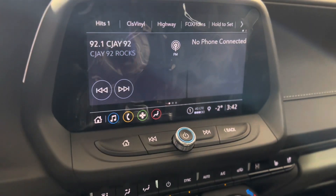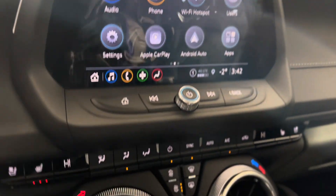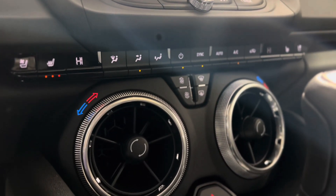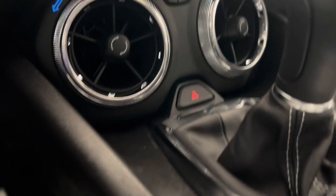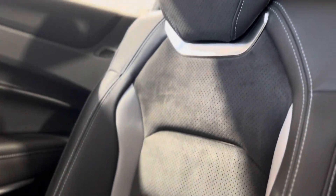There's a bunch of different features you can access right underneath the touchscreen. We have some volume and menu controls, and beneath that we have climate controls with heated and cooled seats. Underneath we have the gear shift and the electronic parking brake, as well as the mode switch.